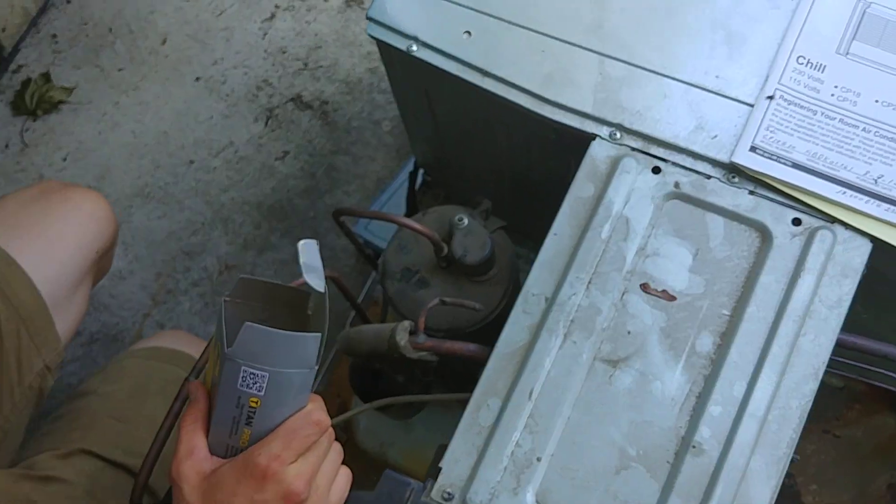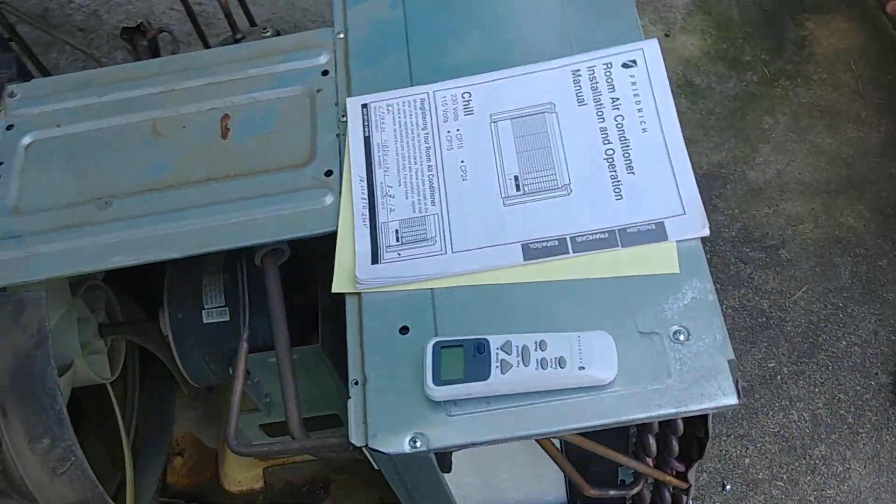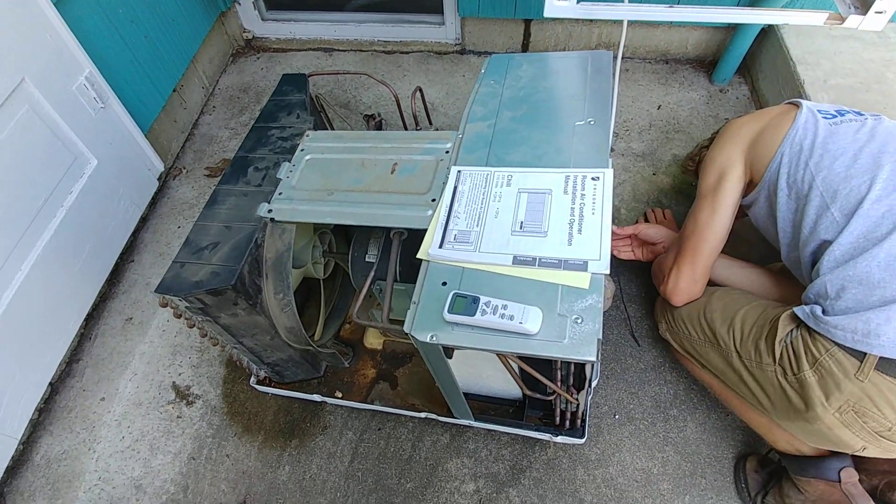Just going to get it all reassembled. It's pretty much there — you didn't have to take it apart too far. No, it was pretty easy. Luckily, the engineers were smart on this one.